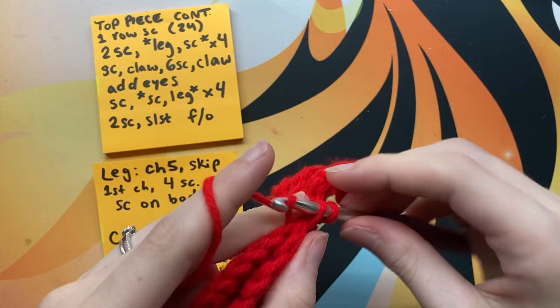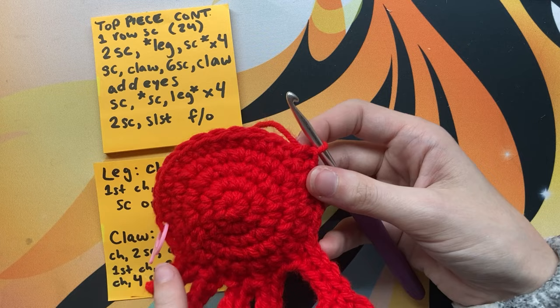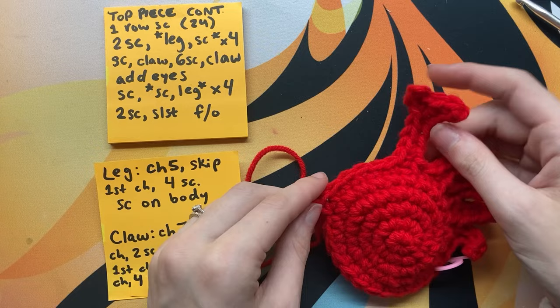For the other half of the crab, we're going to basically mirror what we've done on this side, so we're at the point where we would make the next claw. You could follow the row counts on screen to do the rest of the crab. Usually I would make the other claw first, but for some reason when recording this I decided to put the eyes on next.